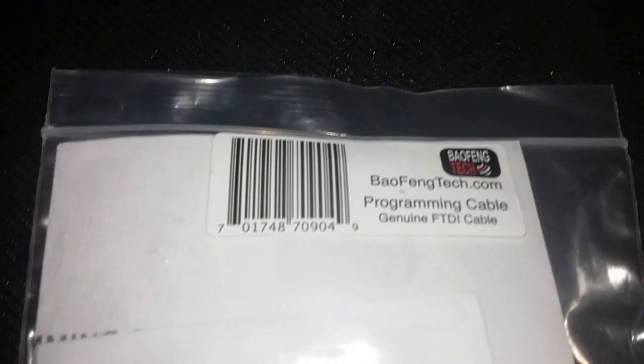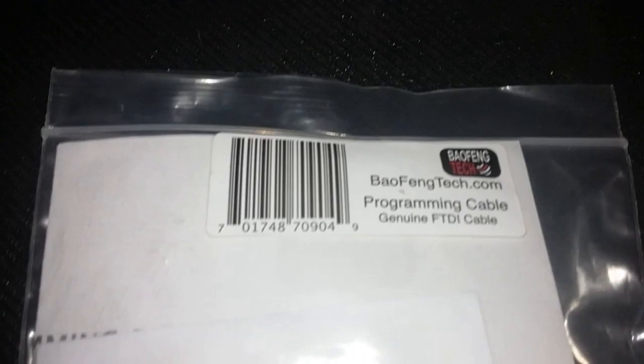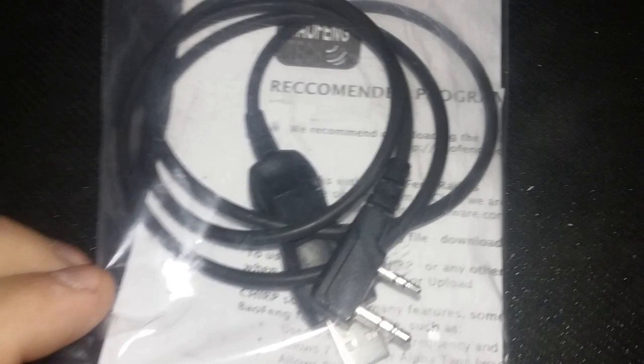I learned the lesson the hard way. Had to get this Baofeng FTDI cable. Let me open it up and show you a little closer. Get one of these FTDI cables.